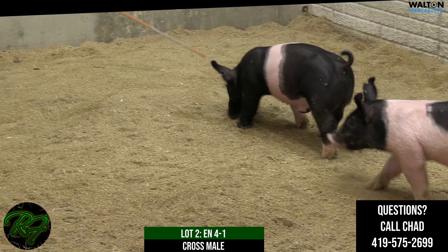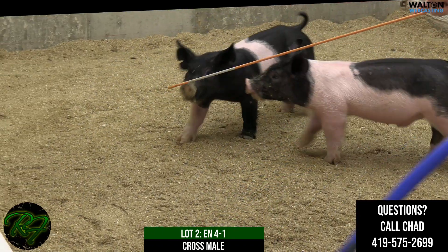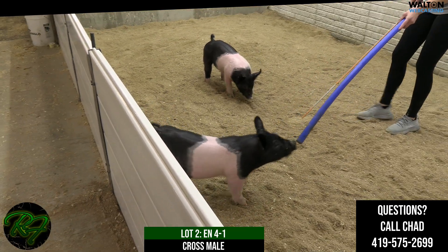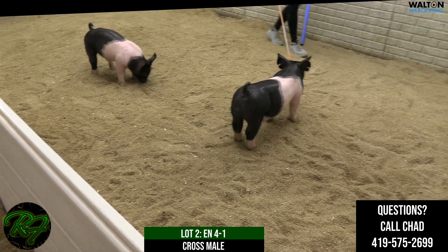They can be really stout from blade to back but then too stout when you get to their blade forward. I think this one combines being able to be stout with the right kind of look and chest. That would be Lot 24-1, crossbred male — one that I'm certainly proud of.